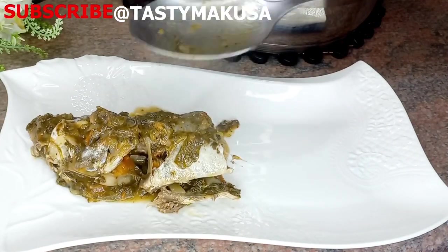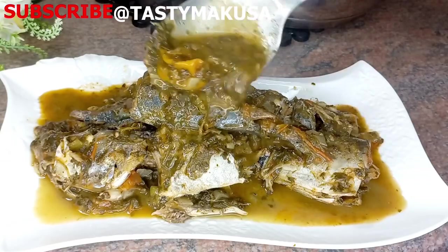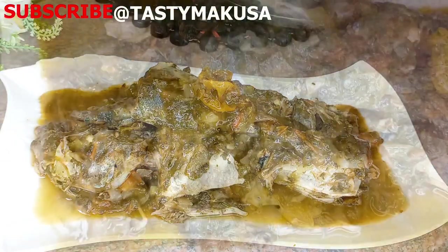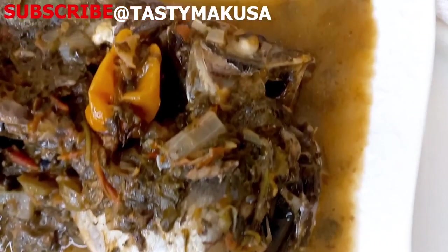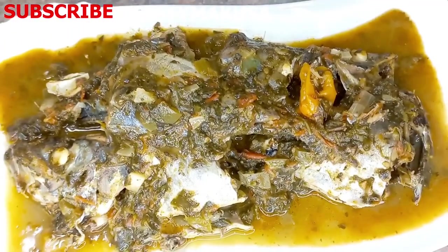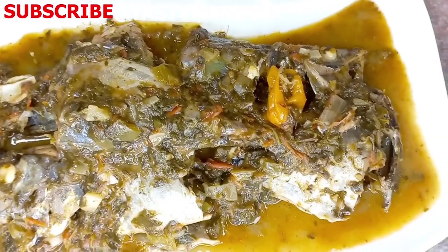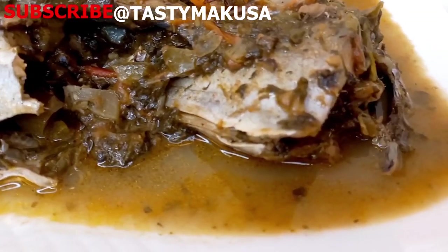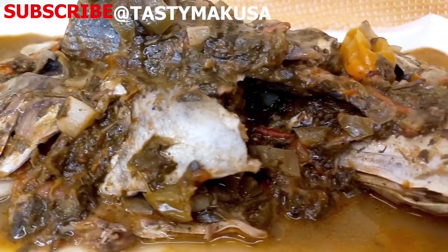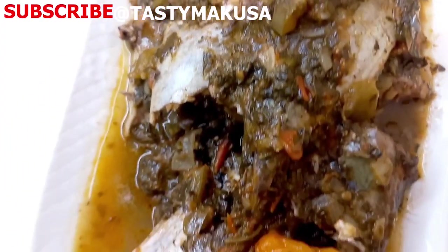Guys, please try it — this goes down well with fufu. I don't know if you're going to have it with plantain or kwanga, but this dish for me personally goes well with fufu. Thank you so much for watching. It's always a privilege to have you watching my channel. Please support the channel by liking the video, share it with your friends and family. Until next time, I am signing out — thank you and goodbye.